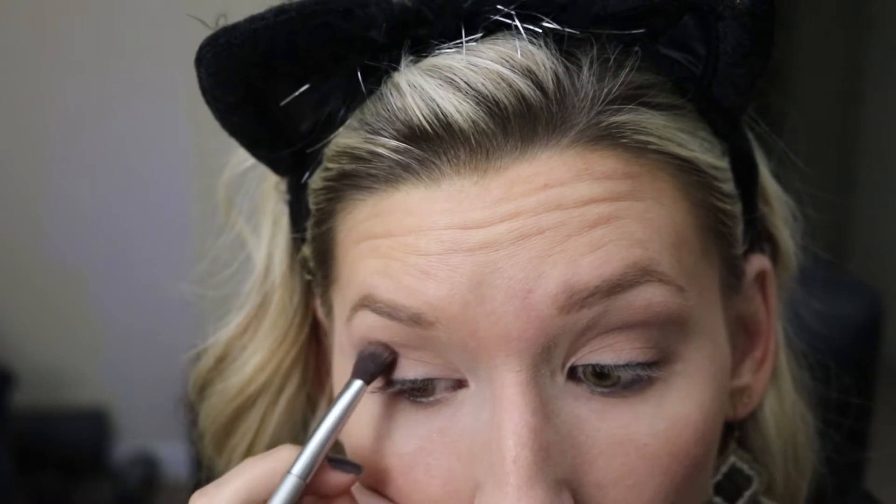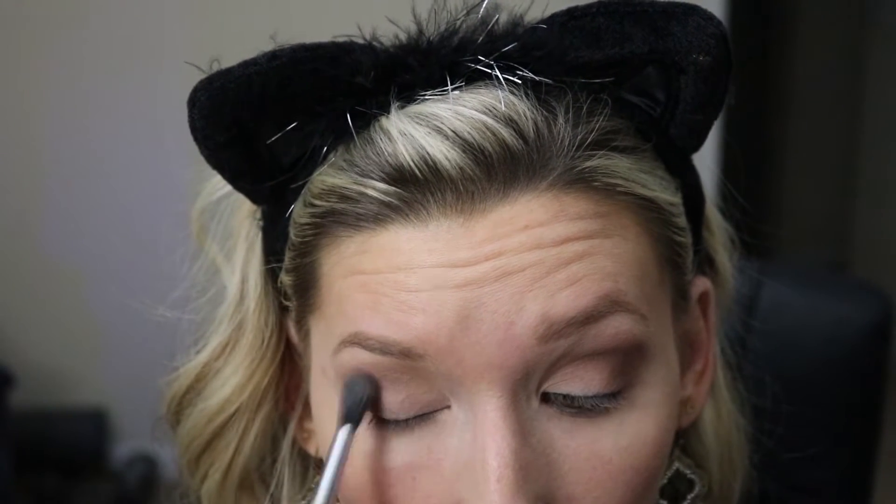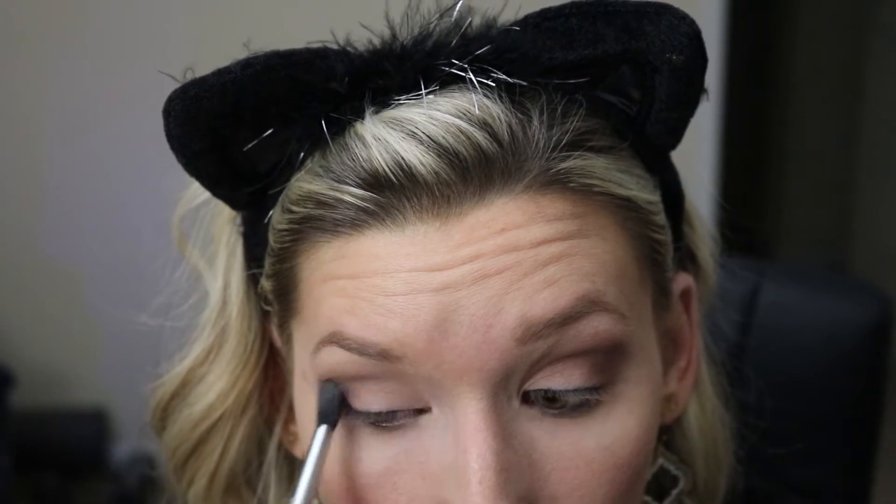I'm using the same IT Cosmetics brush to deepen that out, and then I'm going to go in with a Sigma E40 brush and also dust that out so it's super super blended.